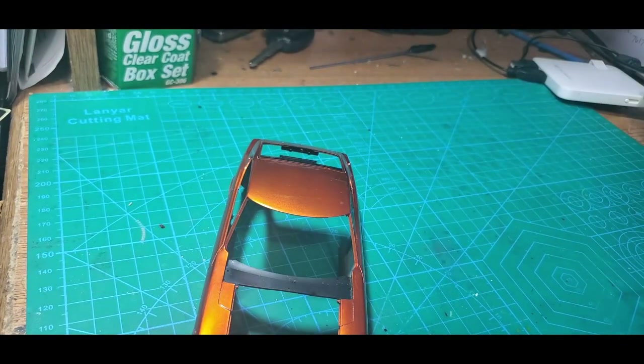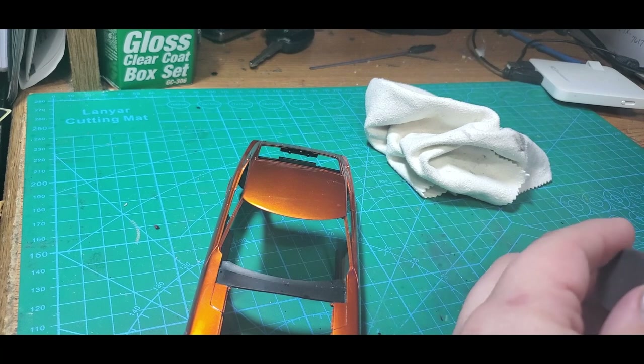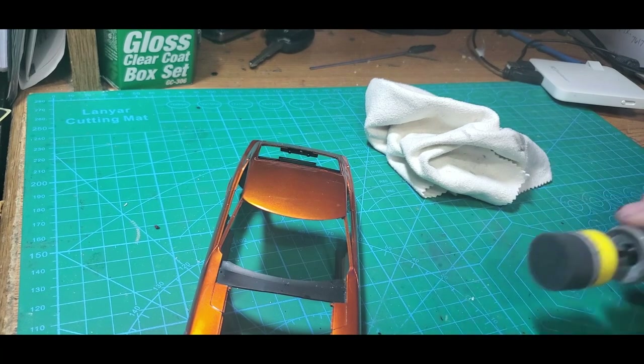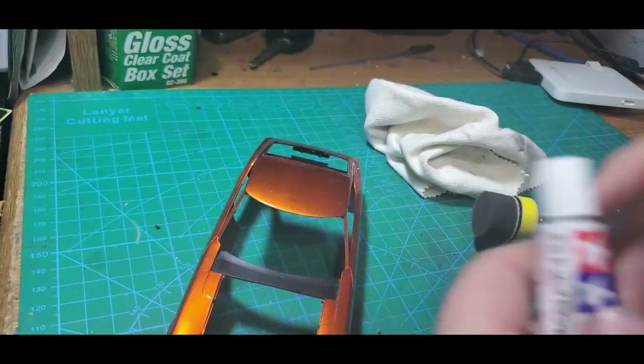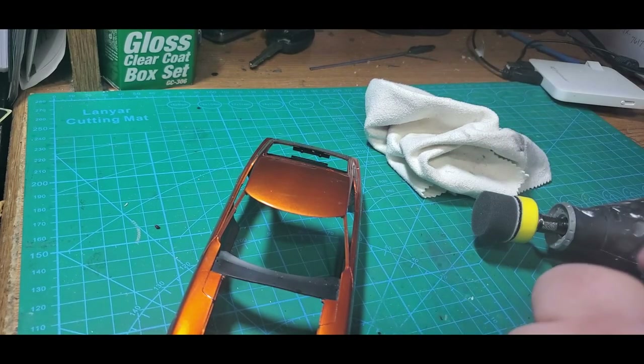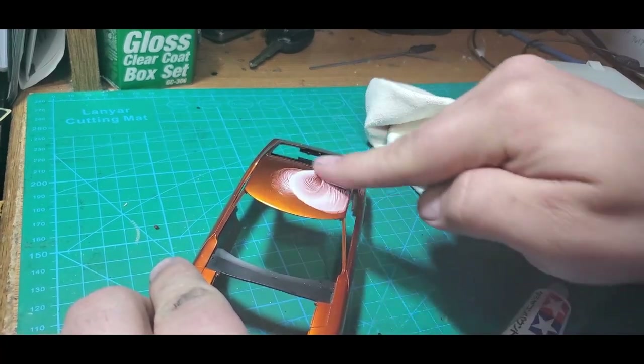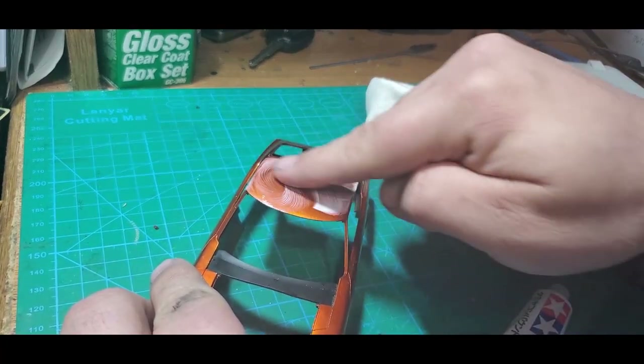We've got one step left to go — we'll swap our yellow pad out for our super fine black pad and we're going to apply the finishing compound in the white cap. It does not take much compound — just a little bitty dab will do it.